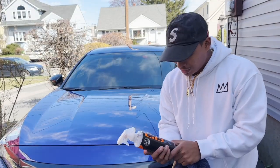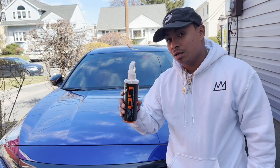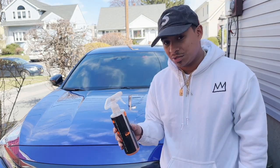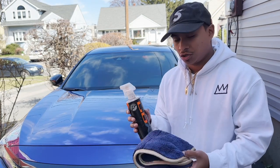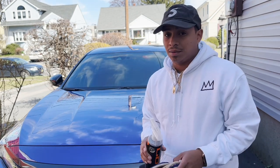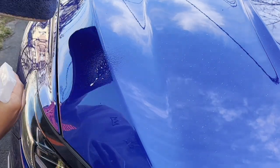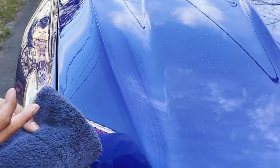Another product I recommend is the Chemical Guys Optical Select High Gloss Spray Sealant. This is usually used after you wash the car — I used it before I ceramic coated. For any car, not just ceramic coated, the application is the same: light spray, clean off, flip the towel, dry it off, and it looks amazing. It holds out for a very long time. You can see this section here is dirty — spray it, give it a wipe, flip to the dry side — back to life.